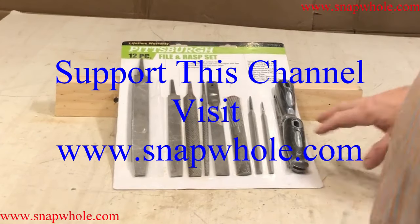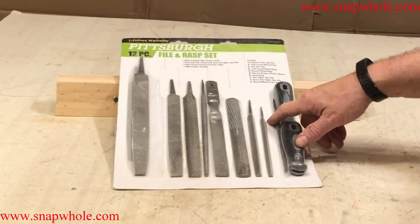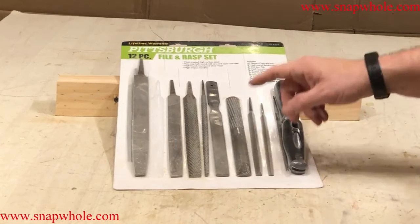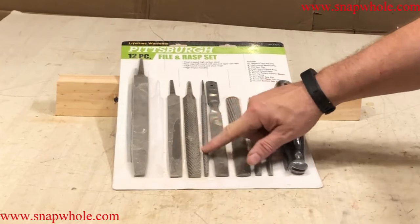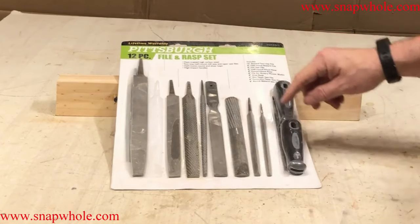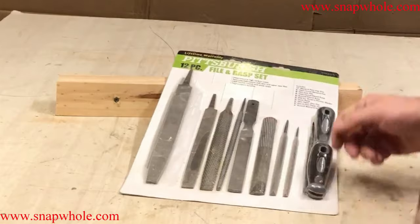Good evening. I needed some new files and I wanted a variety, so I went to Harbor Freight and bought a file and rasp set. It comes with a good variety — it's 12-piece: a big bastard file, smaller files and different types. It's got a round rasp, a semi-round rasp, a four-way rasp, some angle files, and two handles, which I thought was nice. Let's open it up and see what specifically is in there.